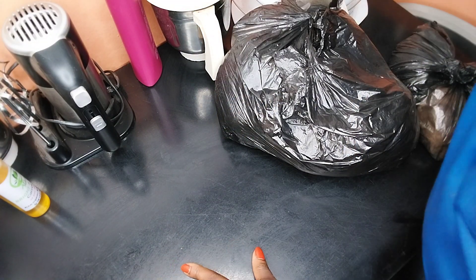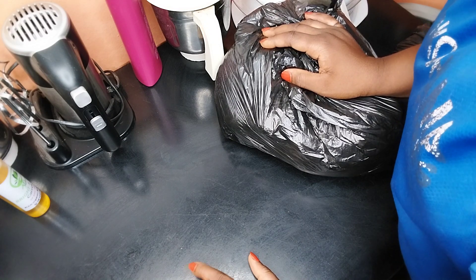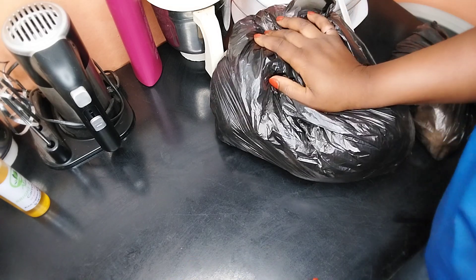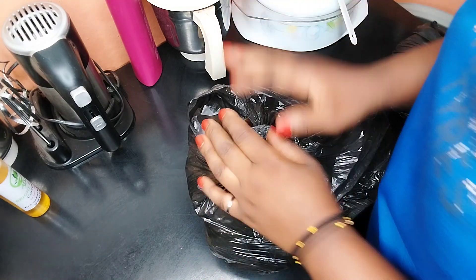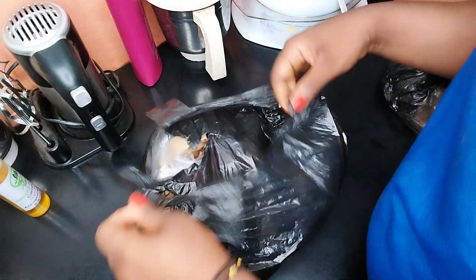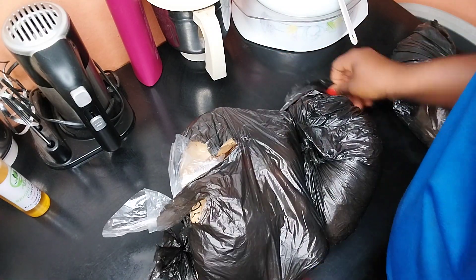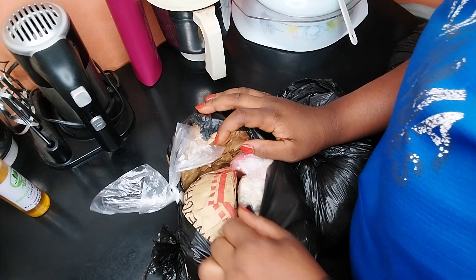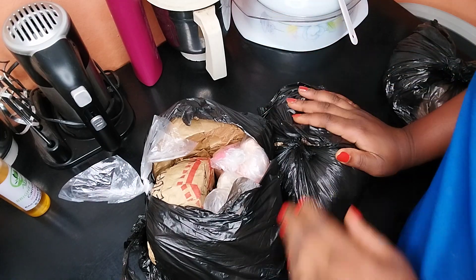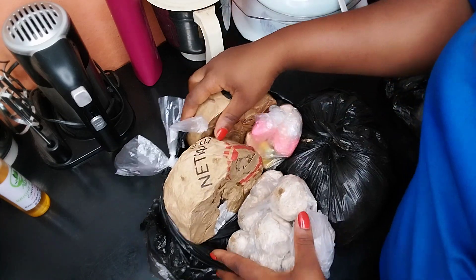Hey guys, welcome back to my YouTube channel. If you're a returning subscriber, you're welcome, and if this is your first time on our channel, you are most definitely welcome. Today I'm making soap for my customers. I have most of the ingredients over here. I want to introduce the ingredients and then later show how to mix them. These are ingredients for a lightning herbal soap.